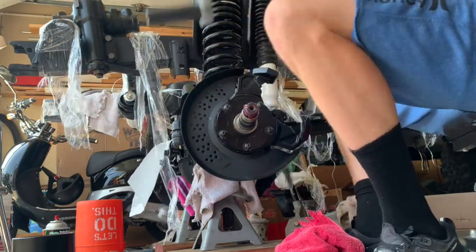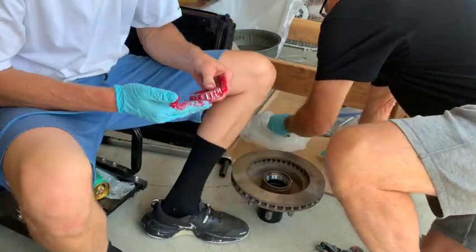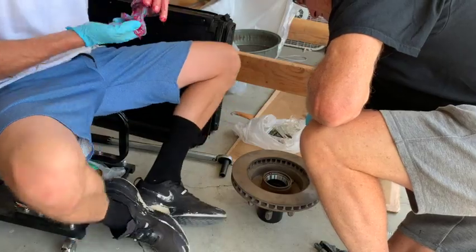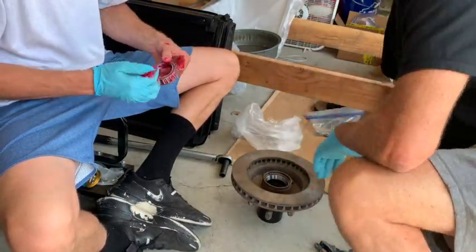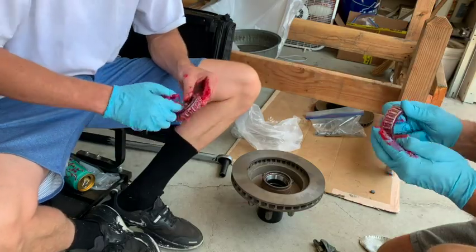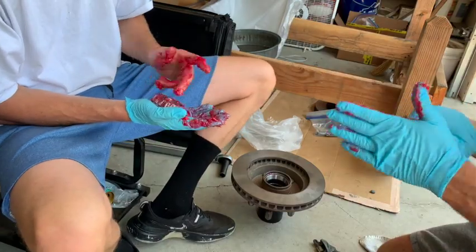What I'm doing right here is packing the bearings with grease. You're just gonna put a big glob of grease in your hand and take the bearing and continuously pack it until grease starts coming out the other side. You're gonna do this for all the bearings — the inner and outer — and once those are good you can place them in and install the whole thing together, and it should be lubricated enough.